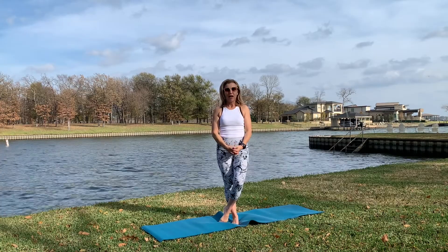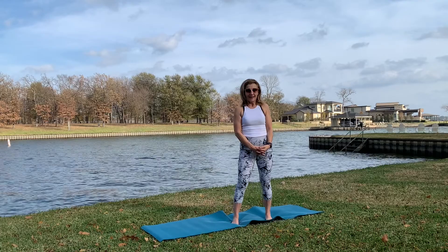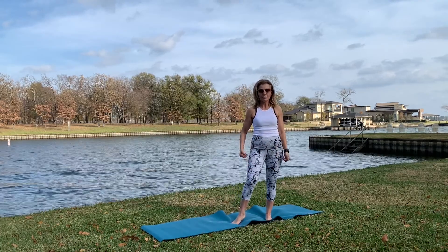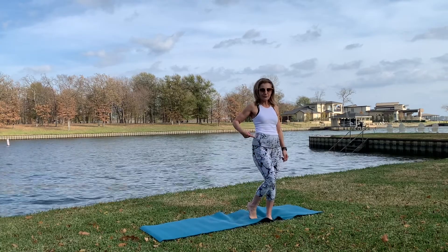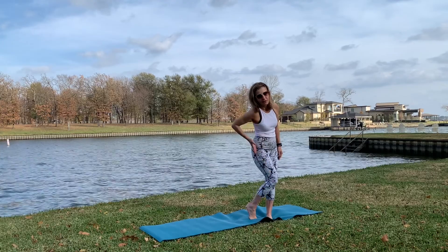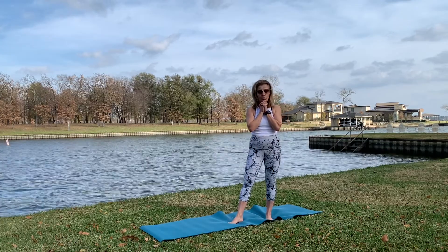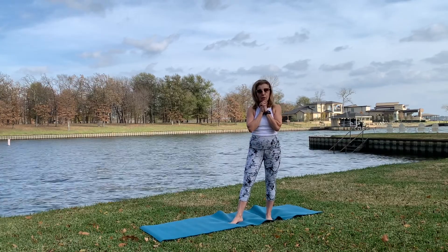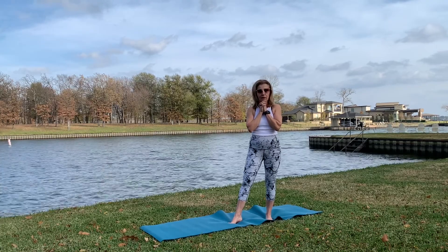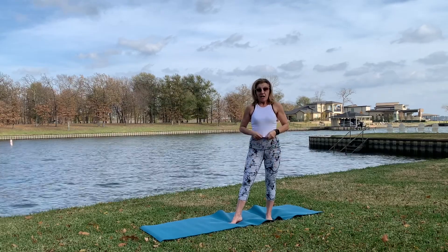Hi guys, welcome to my channel, Hatha Yoga with Elena. Grab your mat - today we're going to stretch our IT band muscles, which run from the hips to the knee along the outside of the leg. This is mostly good for all athletes and people who are running or working all day long at a desk. So grab your mat and let's start.